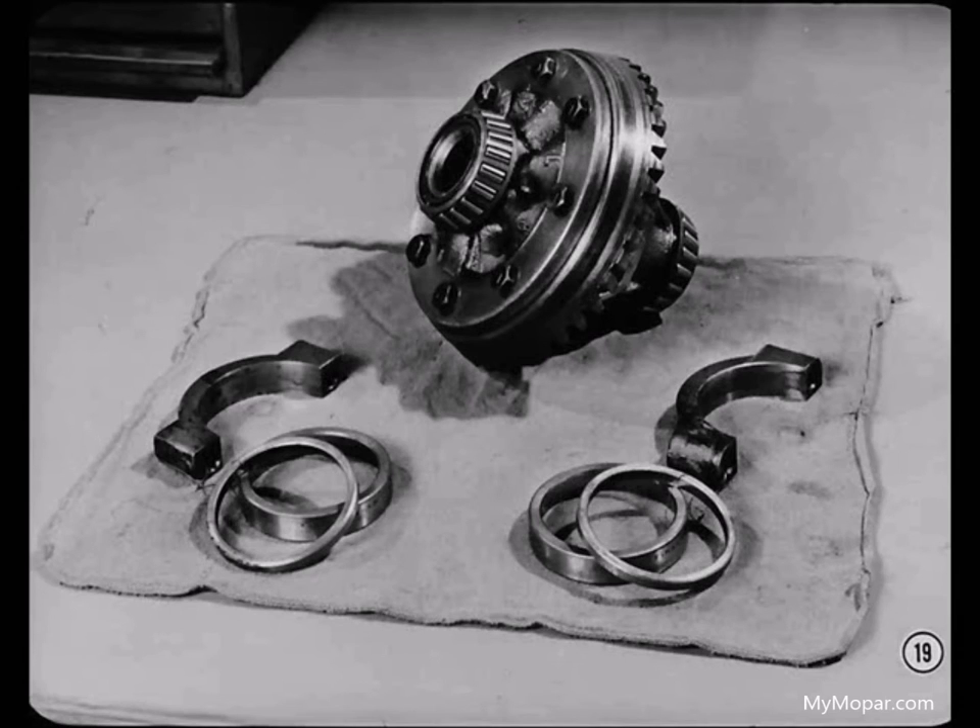When you remove the bearings and spacers, it's advisable to keep those from one side of the differential separate from those of the other side. It's a good idea to tie them to their bearing caps so you'll be able to tell which side all these parts came from.